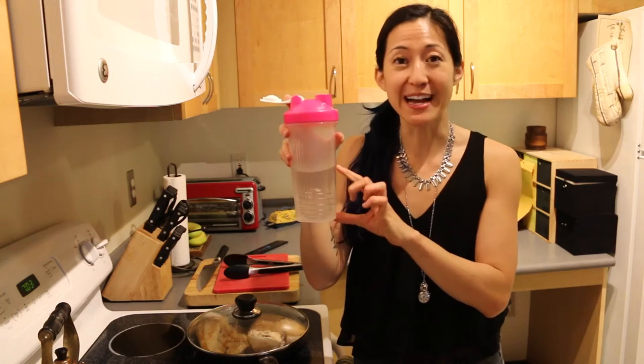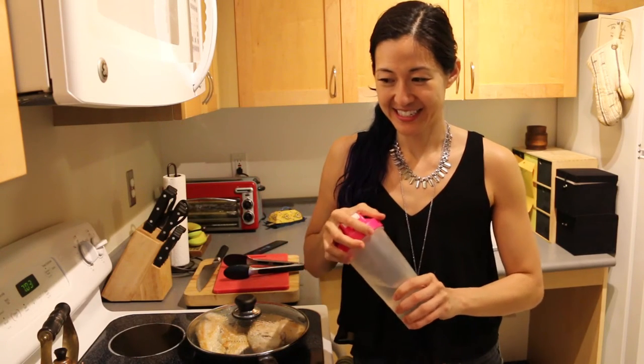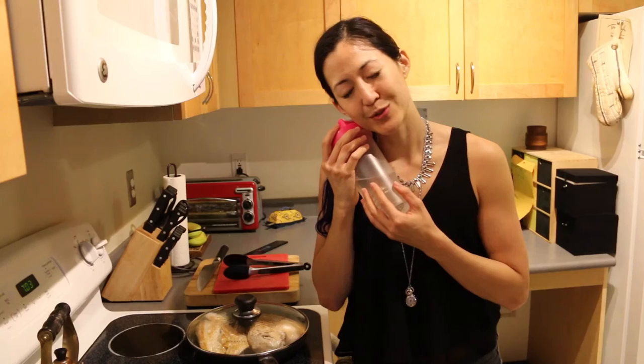I only get a half gallon of water today — seems crazy. This is all the water I have left to drink today. I'm used to drinking a gallon or more a day, so I feel like I'm going to be really thirsty. I can pound a whole one of these — it's like 24 ounces — just sitting. But I've been babying this so that the water lasts me throughout the day.